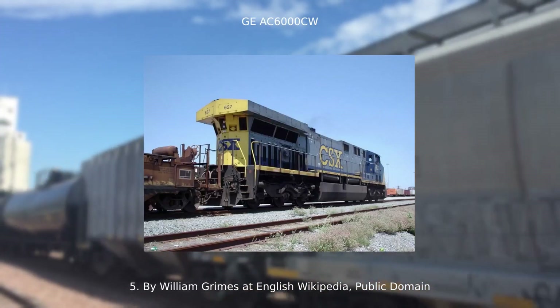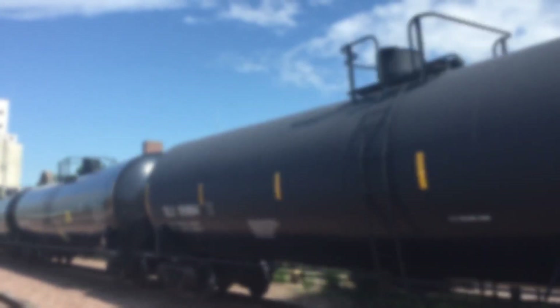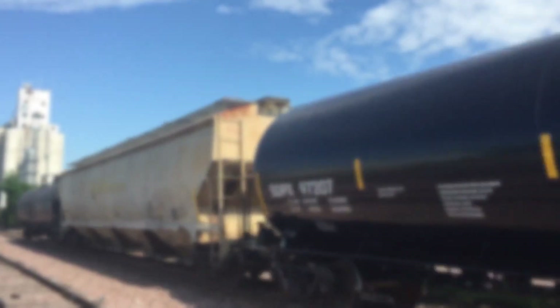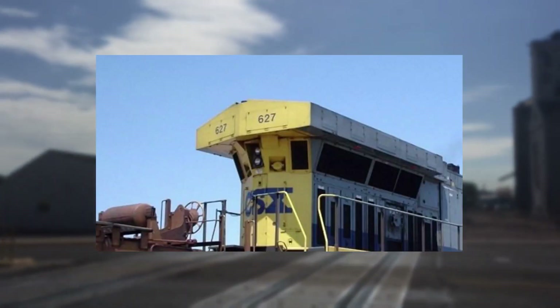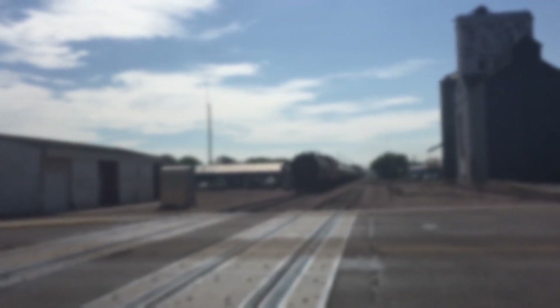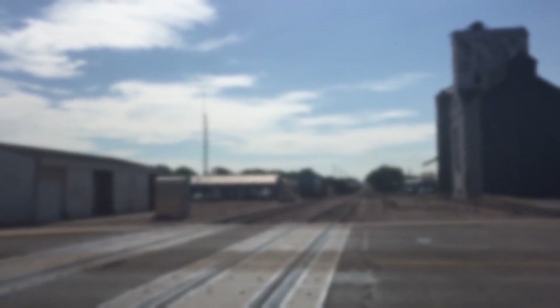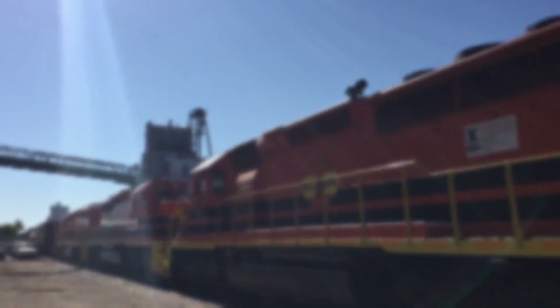The AC6000CW was so powerful that they had to make the radiators bigger. This was the beginning of this larger style of radiators on GE locomotives. Besides being generally bigger, notice how the radiator now hangs over the back wall. The Evolution series also used this style, but it didn't hang over as much. The 6000 ran really hot and it looks like they had to add an extra 2 or 3 feet over the back — either that or cooling problems.